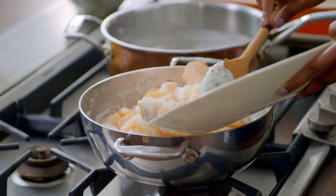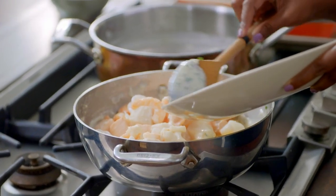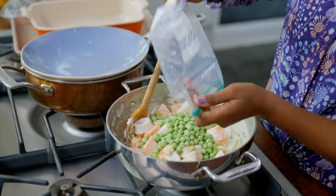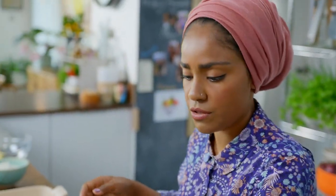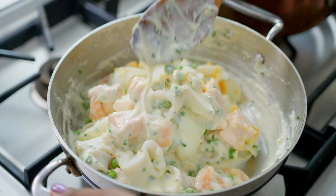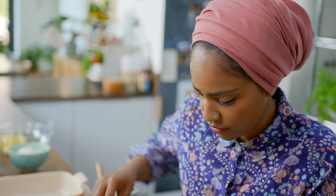Once all the eggs are in, pour in the cooked seafood and then add some frozen peas straight in — no need to defrost. I'm being really gentle not to break anything up too much, just mixing it around, and that's it.